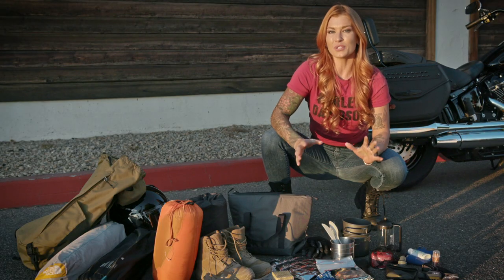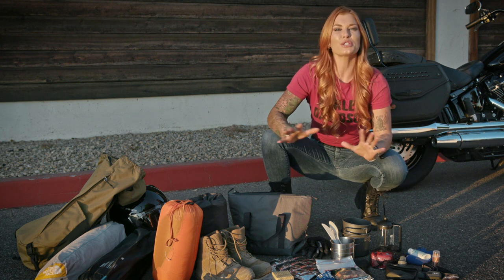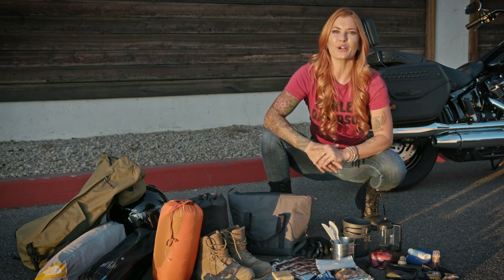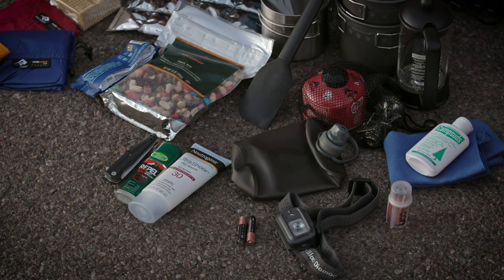Next come a couple of tiny nice-to-haves: a little backpack stove and a camping-style French press. Picture yourself in the morning drinking a cup of coffee in the fresh morning air — I can still fit a little bag of ground coffee right in the press too. You want to bring biodegradable dish soap and a microfiber towel, and you can squeeze them all super tight with your cooking gear. A flexible water bottle is a great space saver too — it'll fit right in your cooking gear bag.